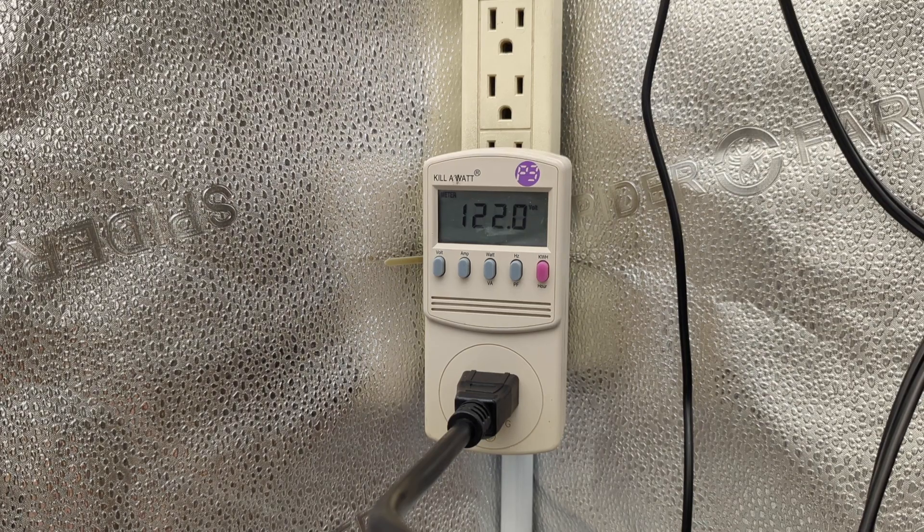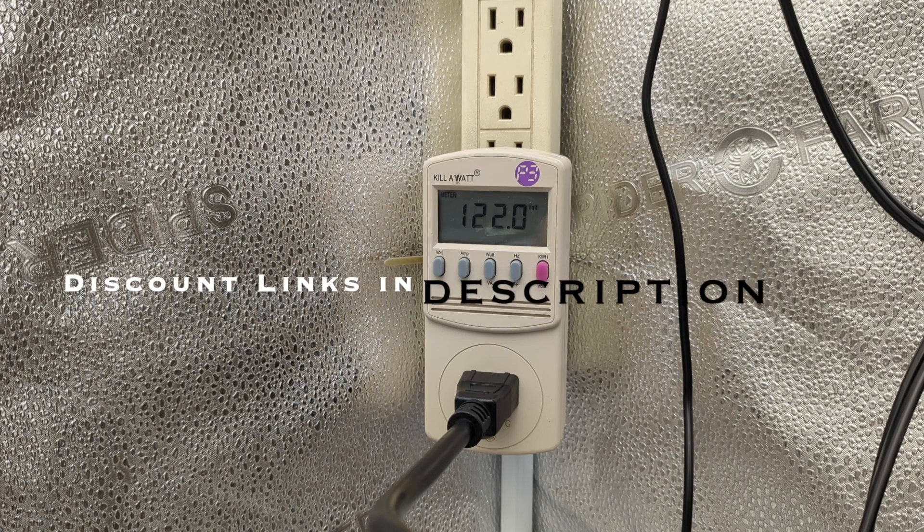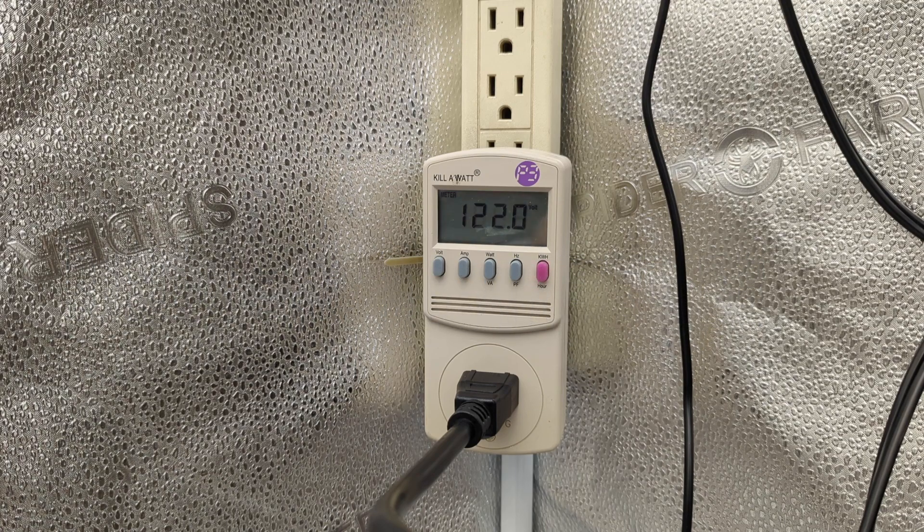So here we got my kilowatt meter, and if you're interested in this meter and testing out your light fixtures, I'll leave a link in the description of this video — click on that link and it'll take you right to the product.